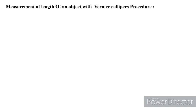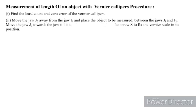Now let us see how we measure the length of an object with Vernier calipers. First, we have to find the least count and zero error of the Vernier calipers — the least count is the value of one main scale division divided by the total number of divisions on the Vernier scale, and we check whether the scale zeros coincide to determine positive or negative error. Then move jaw J2 away from J1 and place the object to be measured between them.